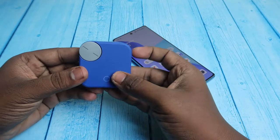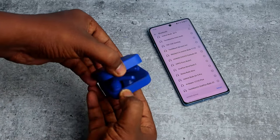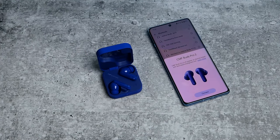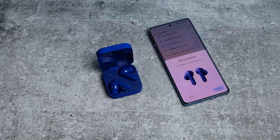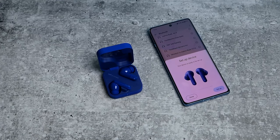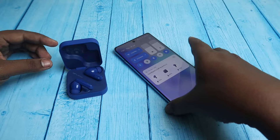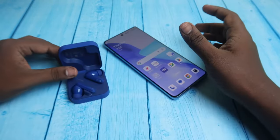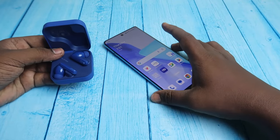So this is the CMF Buds Pro 2 charging case. Once you open the charging case door, it supports Google Fast Pair. If you're connecting on Android, you will get a dialog box. After connecting, every time you open the case door you can see the case and earbuds battery percentage right from the notification bar.